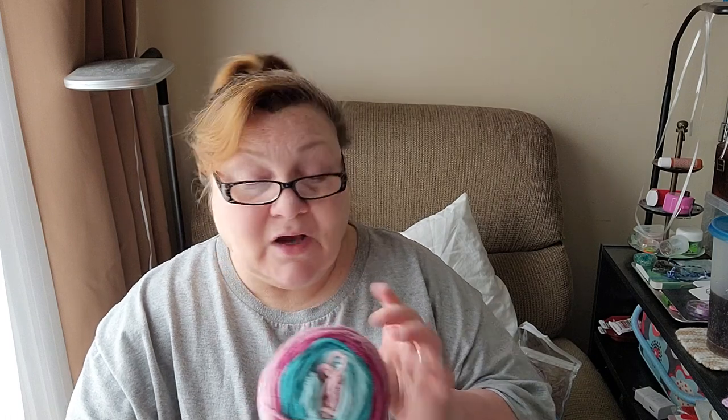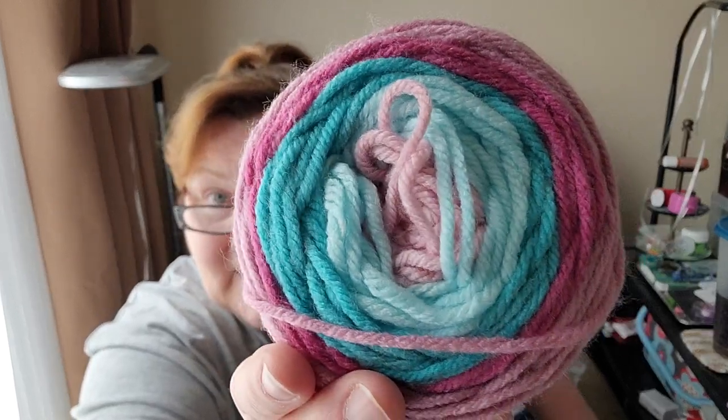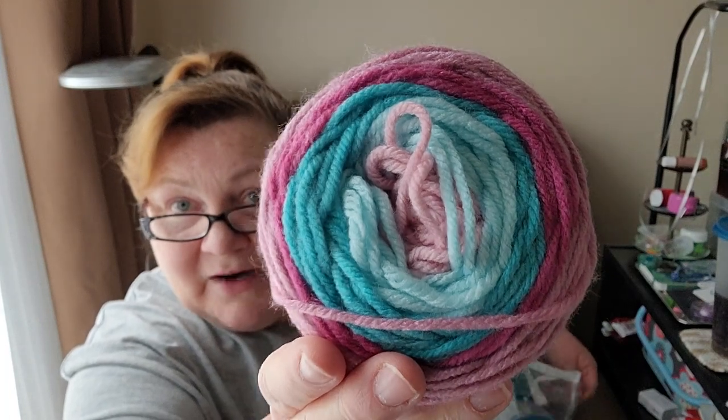You usually don't get those in these kinds of kits — not in the Mary Maxim. Anyway, back to the yarn: this is a number four weight and it's called Island Punch. That's a three-ounce ball, and that is Island Punch right there.